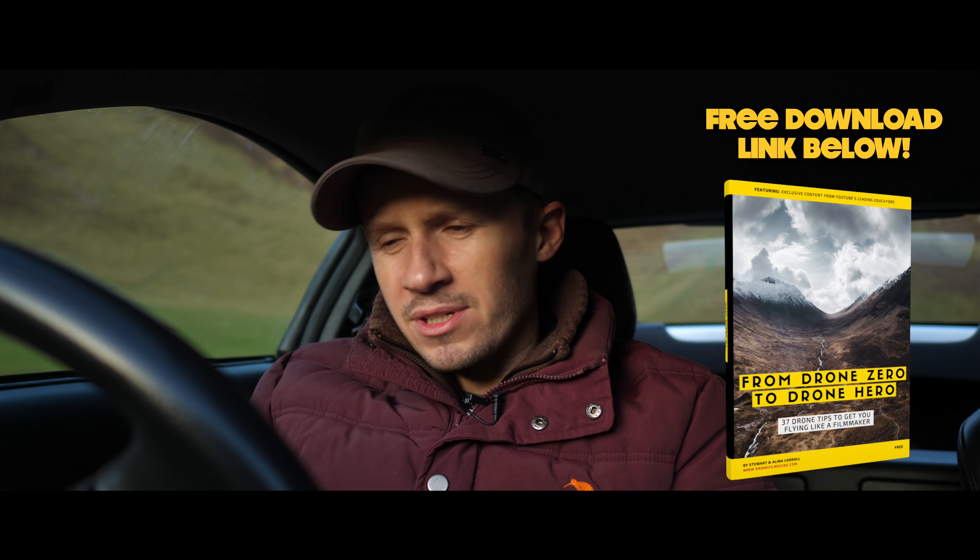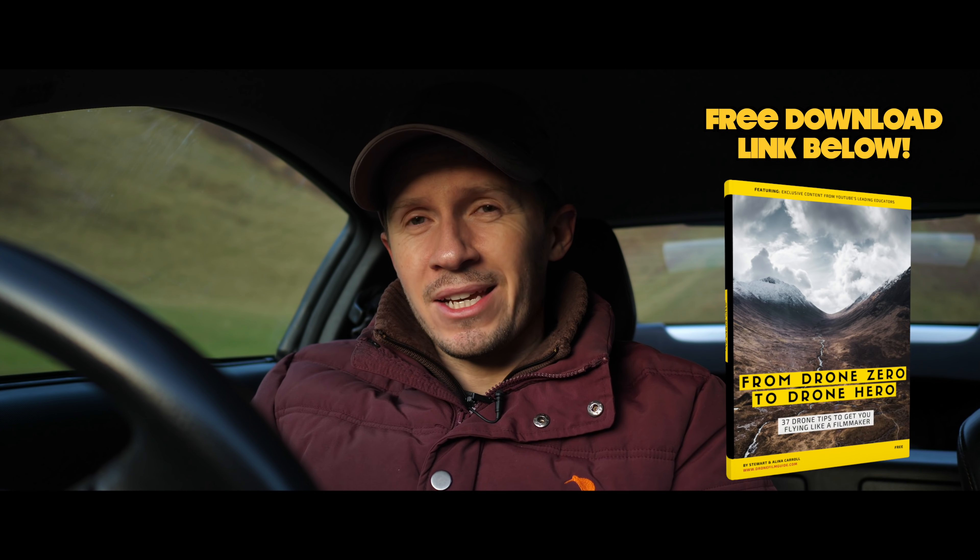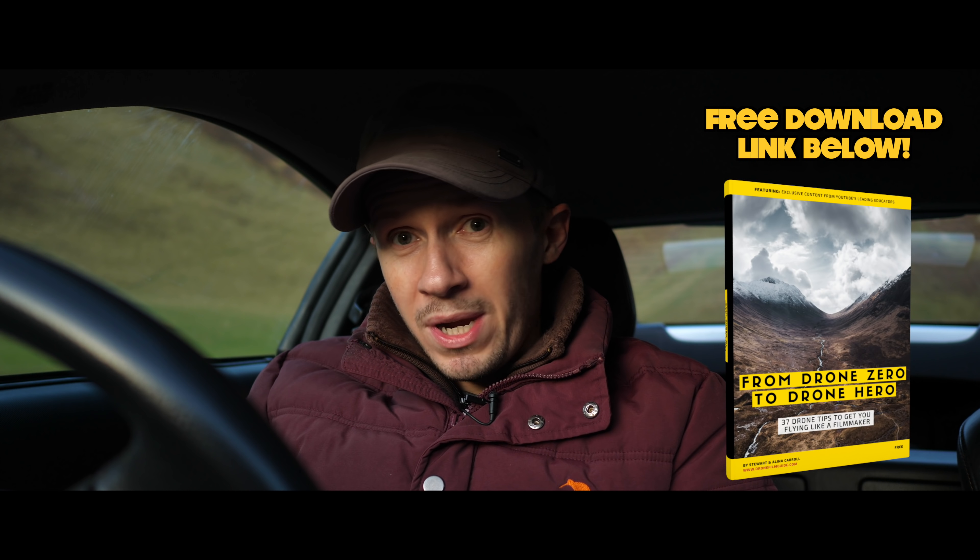Check out that free e-book we did — From Drone Zero to Drone Hero, 37 drone tips. It's free, link in the description below. You definitely want to check that out — we have some more goodies on the way to thank you if you get yourself a copy. And until next time, happy flying.